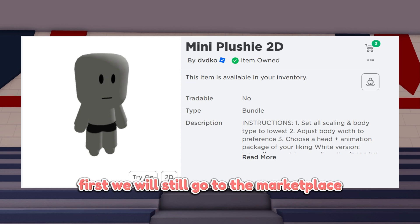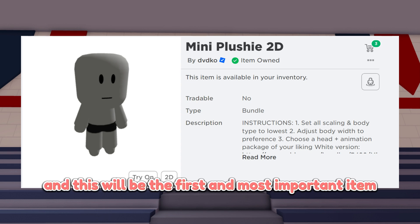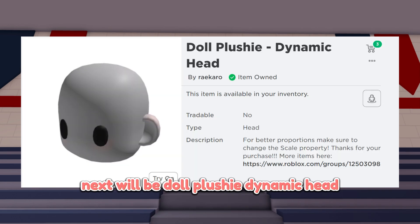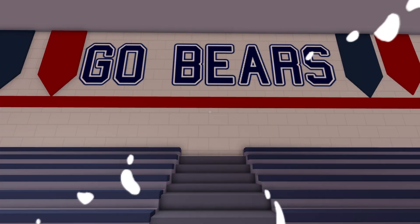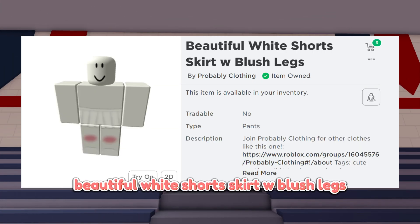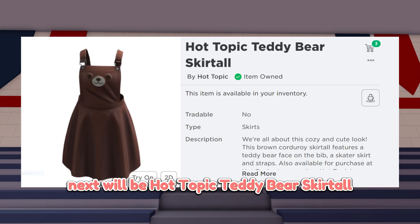First we will go to the marketplace, and this will be the first and most important item: mini plushie. Next will be doll plushie dynamic head, tan brown top with gold jewelry, beautiful white shorts skirt with blush legs.